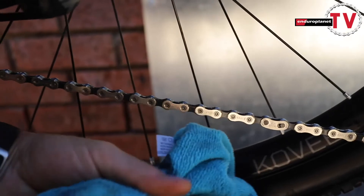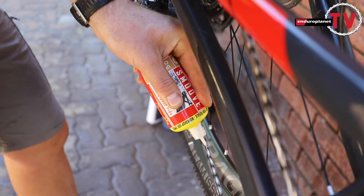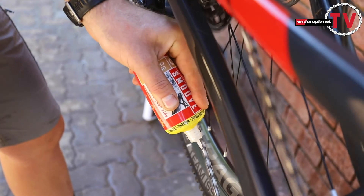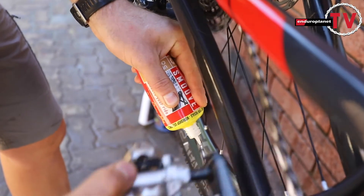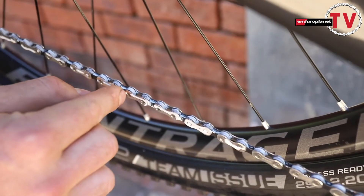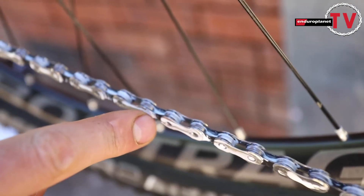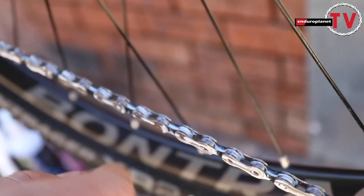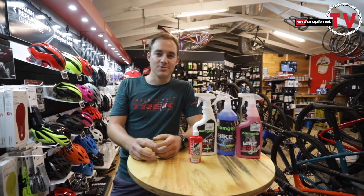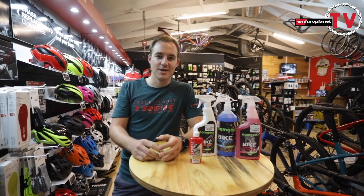Make sure your chain is very dry and very clean, then apply an efficient amount. You'll know you have enough when the inner links of the chain fill up with small bubbles on the inside. At that point you have enough lube, because a third of the lube evaporates — that's why it's called a dry lube.